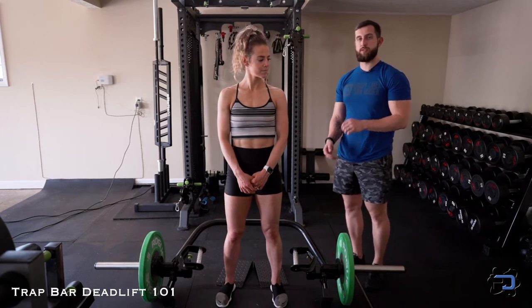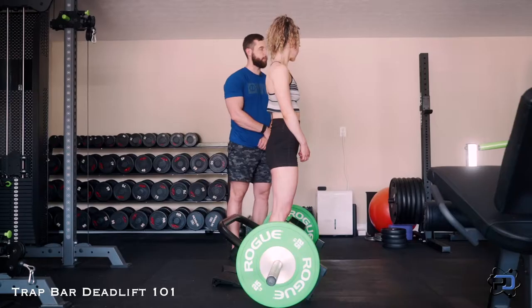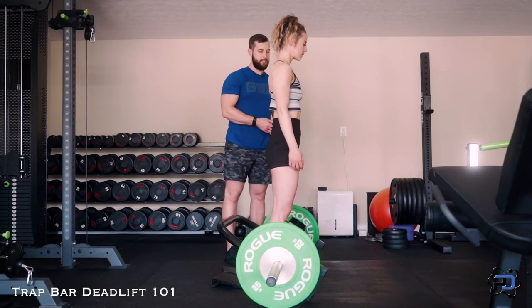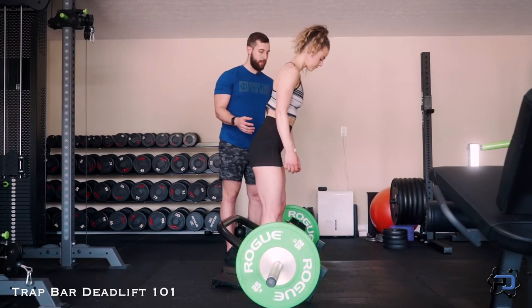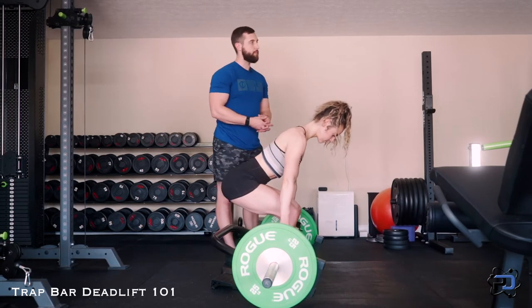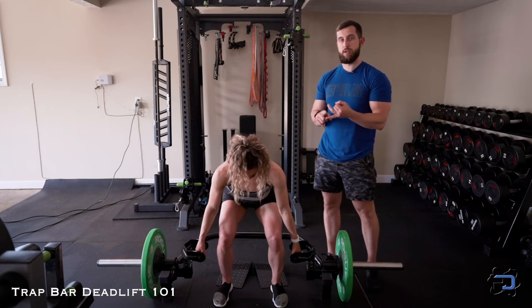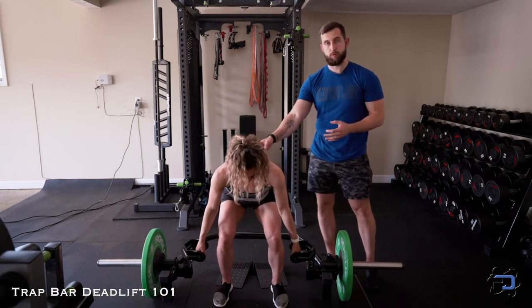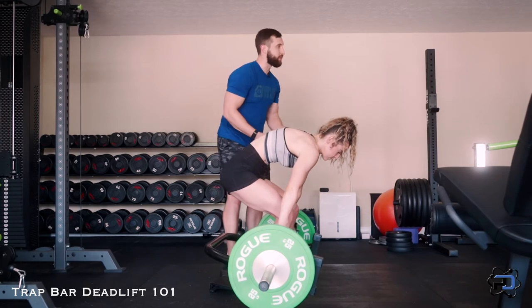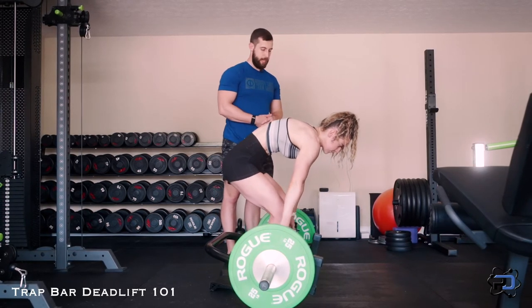The first thing we want to assess within the trap bar deadlift is our active range. The way we do that is simply hinging at the hips, going into knee flexion, and finding where our bottom position is — where we can still maintain tension in the glutes and hamstrings, keep a neutral spine, and avoid any rounding in the lower back or having to reach excessively to the handles.